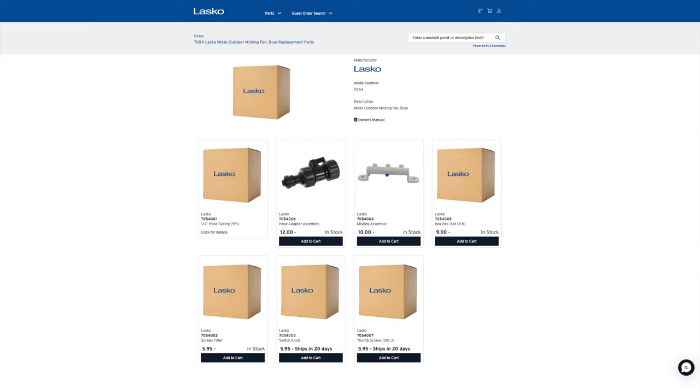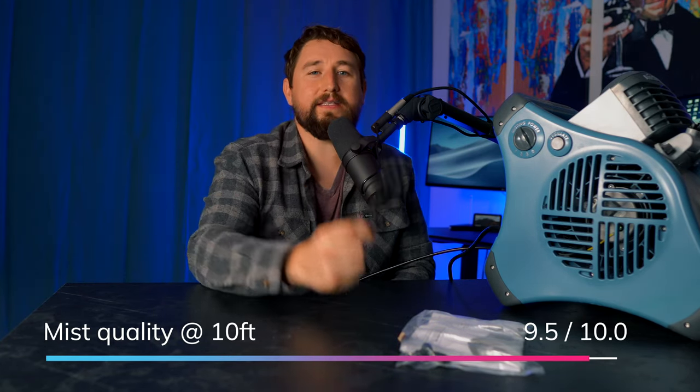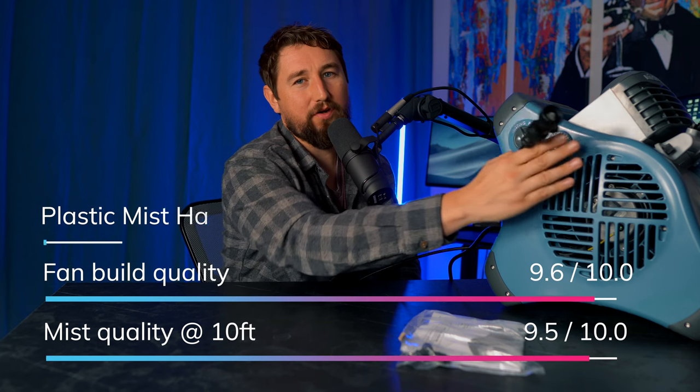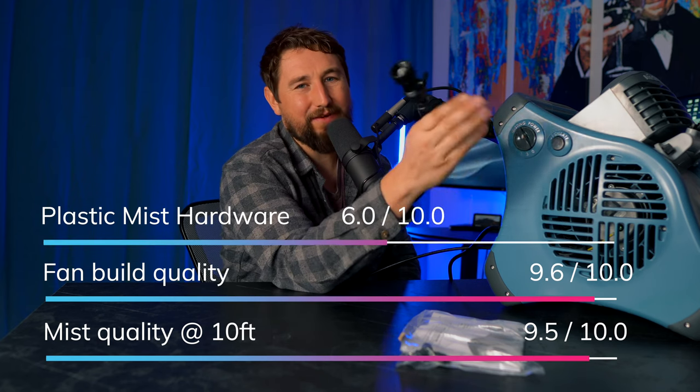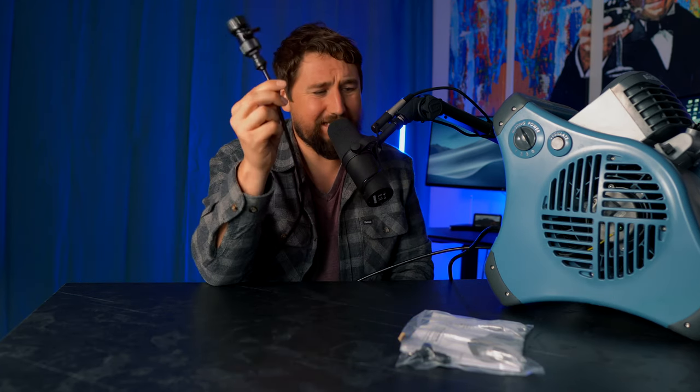I originally wanted the whole misting engineering team to resign at Lasko, as well as the CEO, but after some anger management I've realized that I don't actually know anything about mist fans, and normal people can just buy replacement parts from Lasko at a reasonable price on their website. It's a great company since 1906. So: quality of mist produced for low pressure — 9.5 out of 10. Fan build quality — 9.6. Mist hardware quality — 6 out of 10. It's excellent, but I have uneducated complaints about the plastic design of it.